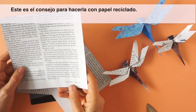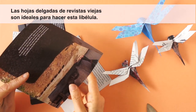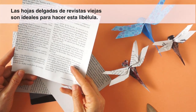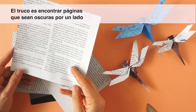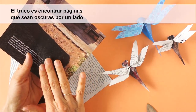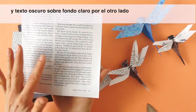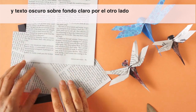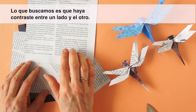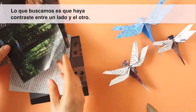Here is the tip for making it with recycled paper. Thin papers from magazines are ideal to make this dragonfly. The trick is finding magazine pages with dark images on one side and printed text on the other side. Ideally the type should be black on white or a light color background — we are just looking for the contrast.